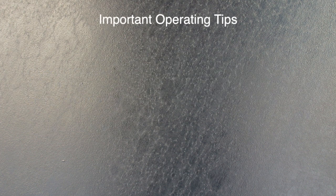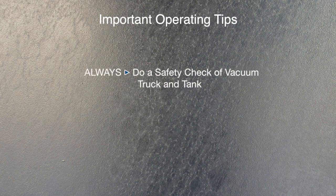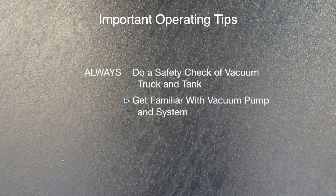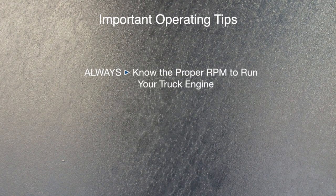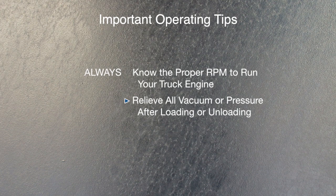And now a few important operating tips. Always do a safety check of your vacuum truck and vacuum tank. Get familiar with the vacuum tank and the vacuum system you are operating. Always softly engage the PTO and slowly release your foot off the clutch to engage the vacuum pump. Always know the proper RPM to run your truck engine while operating the vacuum pump. Always relieve the vacuum or pressure from the vacuum tank after loading or unloading.